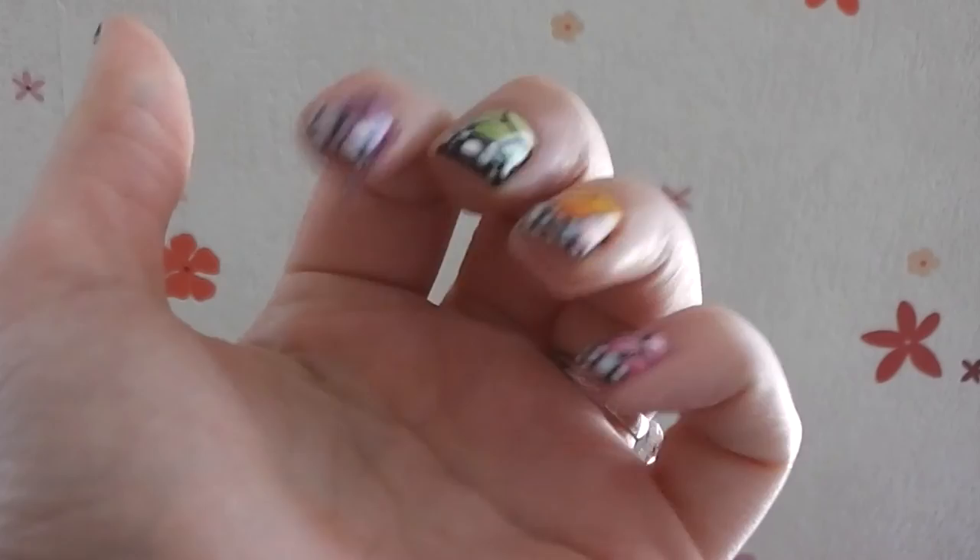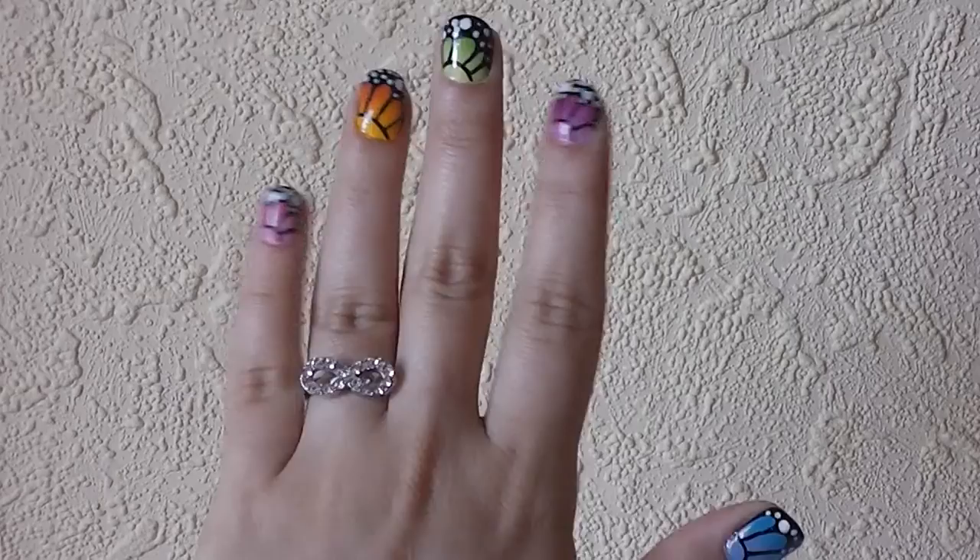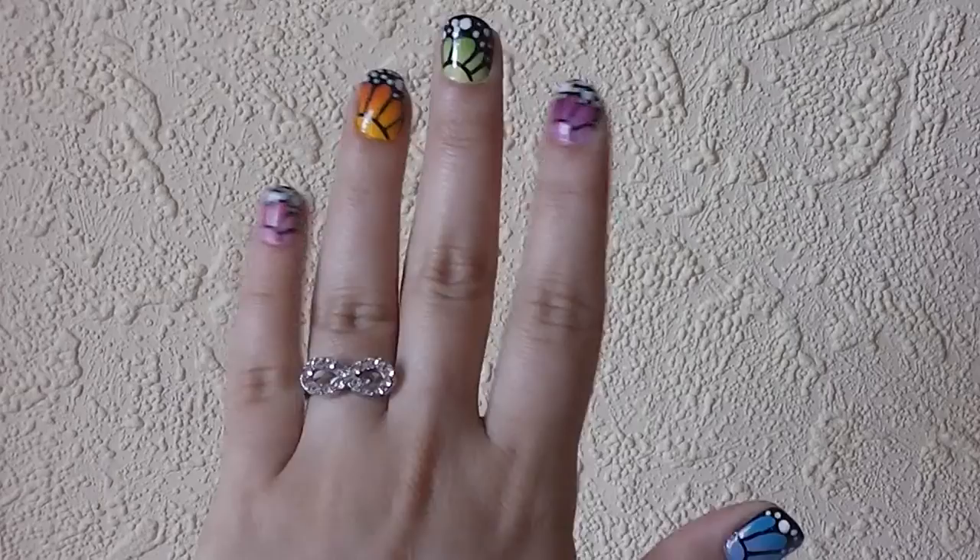Use the original colors or pick other color combinations, it's all up to you. One thing's for sure, your nails won't stay unnoticed, so get ready for a lot of compliments. Thanks for watching! See you next time!